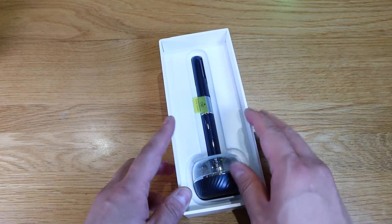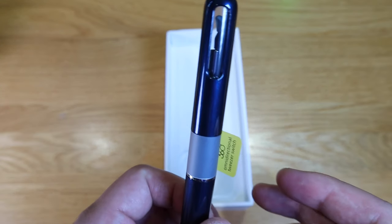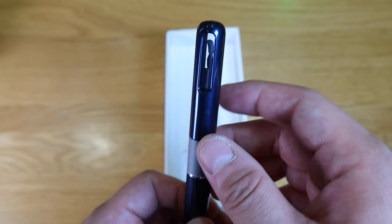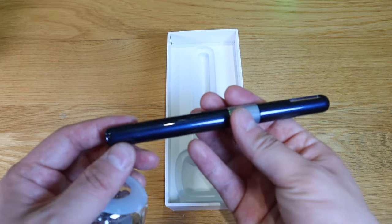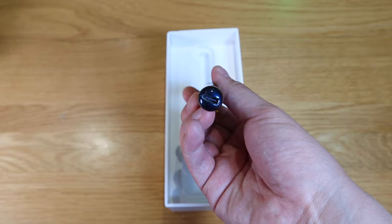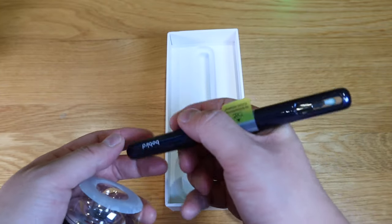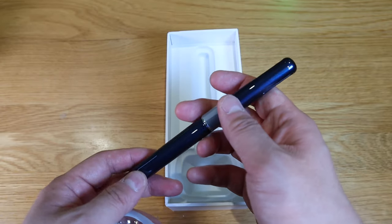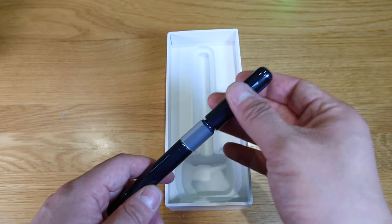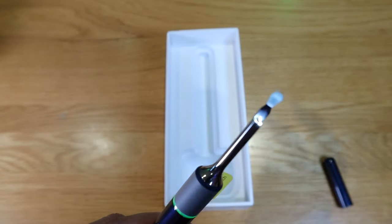Moving on to the main product itself — if we pull it out, look at that, that is so cool. You can see the actual unit inside. It looks like a pen, doesn't it? The way you charge it, like the previous model, is via USB-C here, and it's very well designed. I feel like I'm holding a rather large pen. There's a magnetic joint here so it pulls back to where it is.